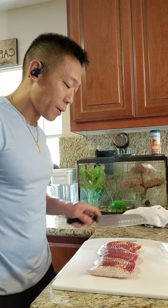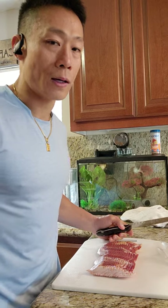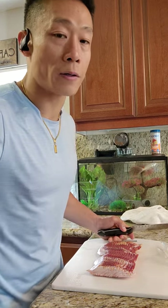This is how I cook the bacon. I'm pretty much just going to cut it up into little pieces — it's going to be easier to cook. It's essentially going to get deep fried in the pan.